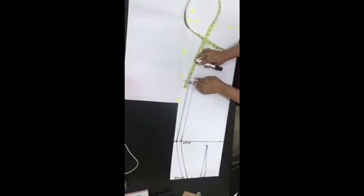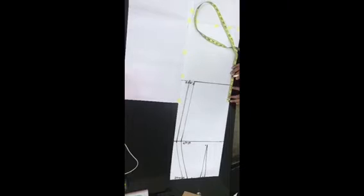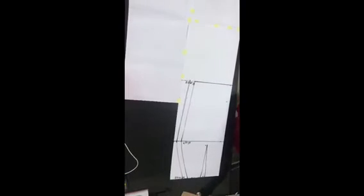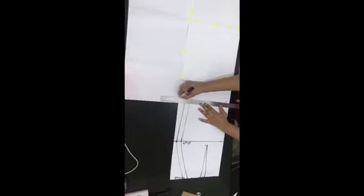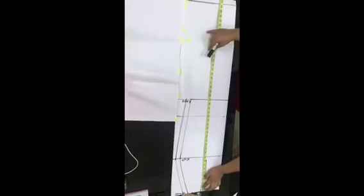Now go ahead to take the full measurement of your skirt — that is from the waist to your ankle length. My pattern paper was not long enough, so I added extra pattern paper. Then come up from your knee point by 4 inches. My waist to knee is 23 inches, so 23 minus 4 is 19 inches. I marked that on my pattern paper to create a new reference line.